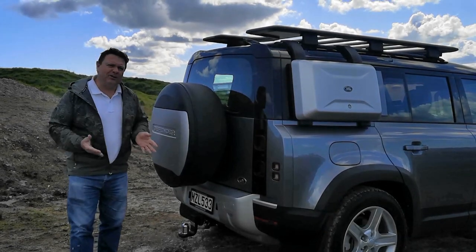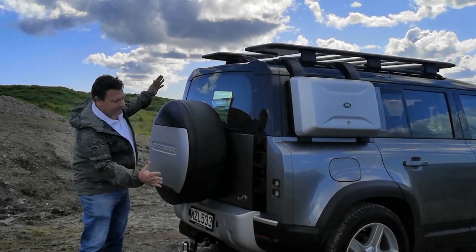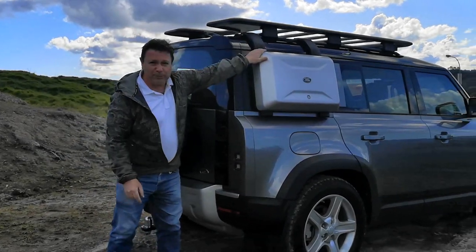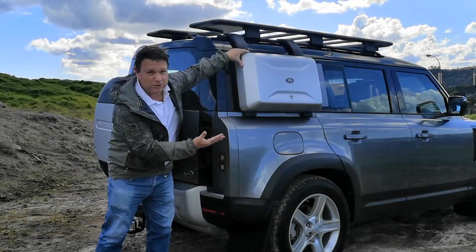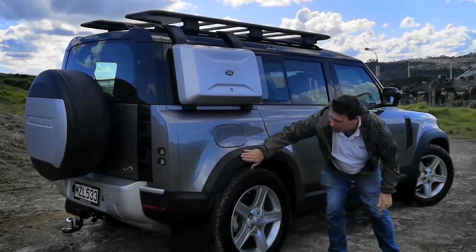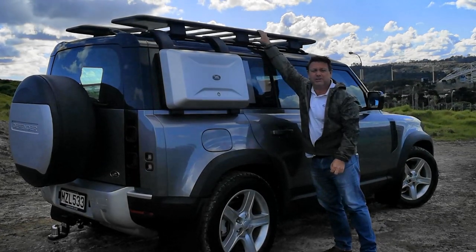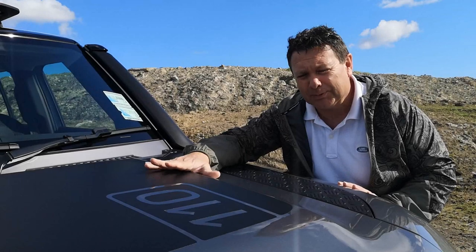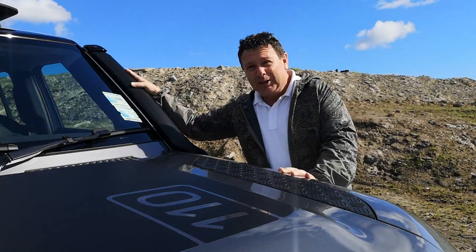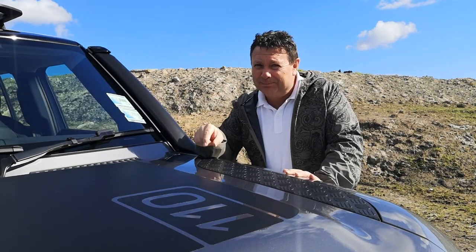The Explorer pack is £10,000 on top of the normal RRP for the vehicle. What you get is a spare wheel cover, mud flaps, a side pack to store extra gear, protection around the wheel arches, a roof rack that takes up to 132 kilograms, plus matte black bonnet decals and a raised air intake. Not bad — plenty of stuff for your ten grand.